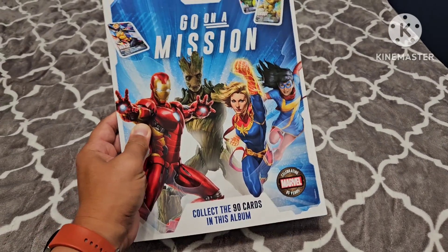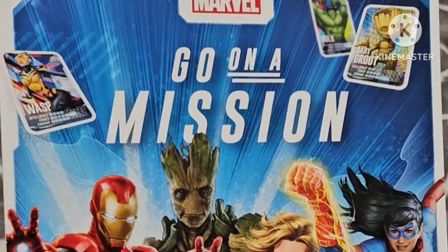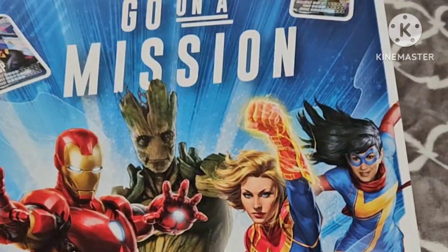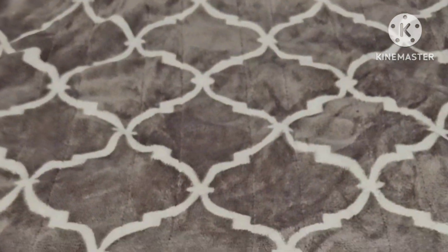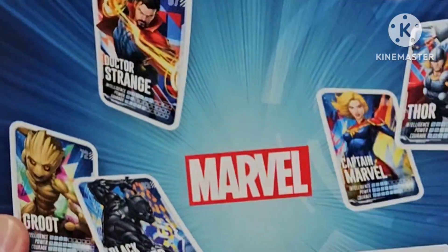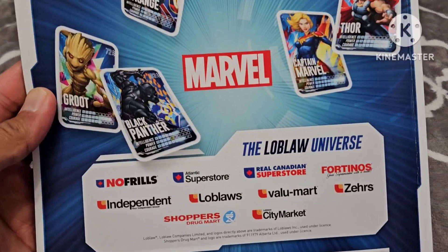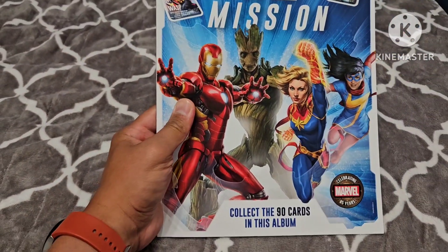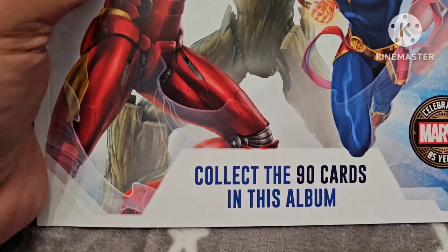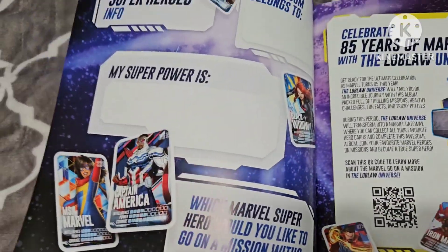I was able to collect all 90 cards for this Marvel Go on a Mission set by Loblos. I also got the collector's book. I'm going to show you all the cards in the collection — in total there are 90 cards, and I'll show you one by one.